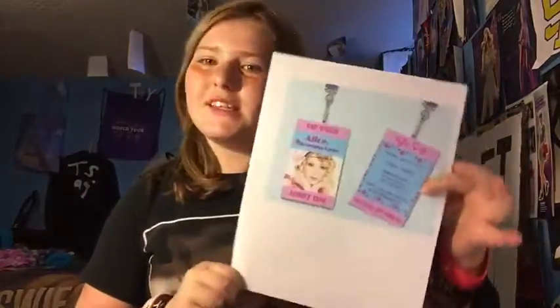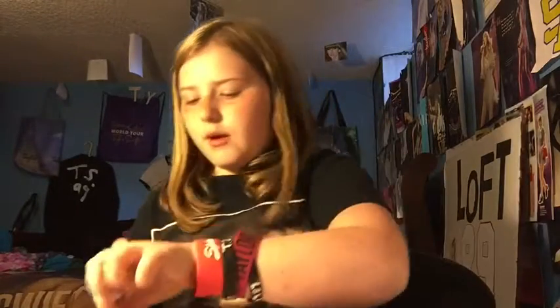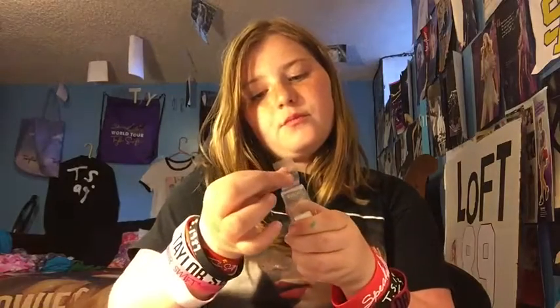We printed this out, so we're just gonna cut the excess areas out. It says 'All Access All Areas' — I recommend doing this because it's really cool. We're just gonna tape that on the back. There's the VIP pass, and we're gonna put that on the top. Here's the 'Admit One,' which I think is really cute. So we have the VIP pass, Admit One, and All Access All Areas.